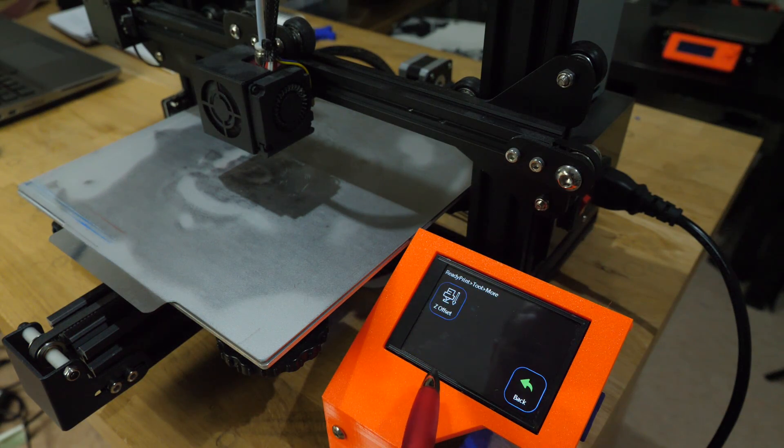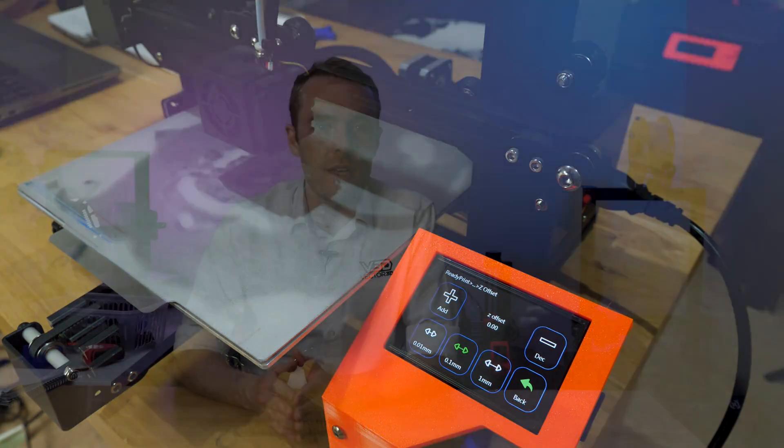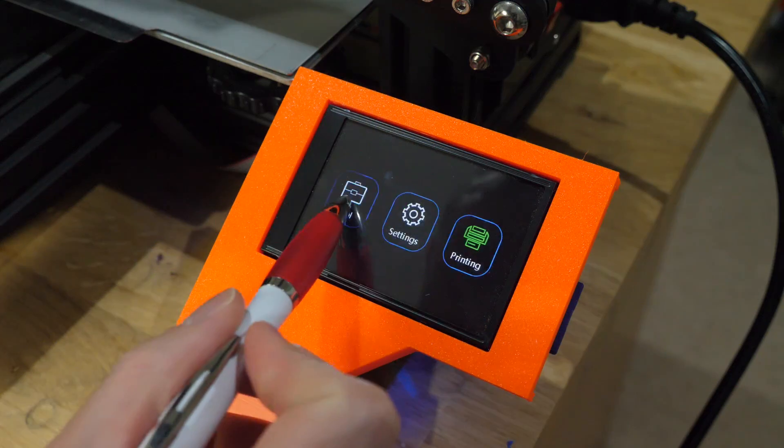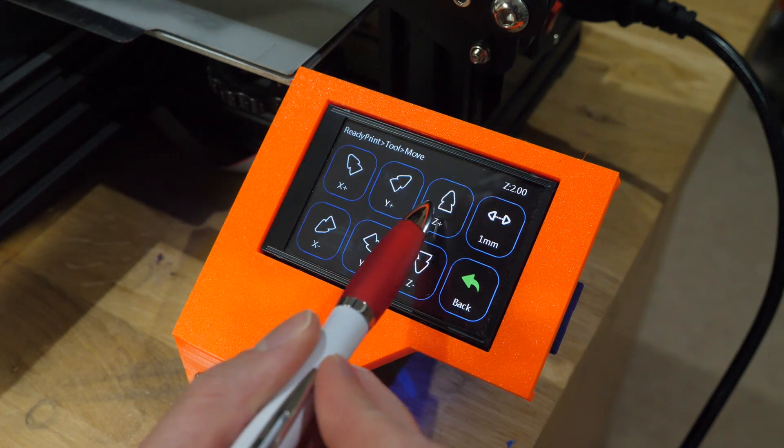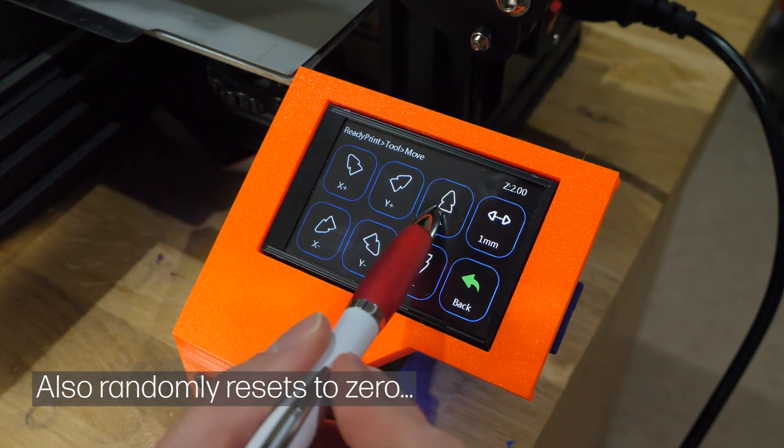The functionality of the TFT is really good. It's worth noting that it doesn't function the same way as a graphical LCD — it has its own independent processor and essentially acts like a mini computer connected over USB that sends commands to the control board. On the surface the interface offers a very similar selection of controls, but it's worth keeping in mind for upgraders and modders. Unfortunately the move functions are kind of confusing — the X and Y arrows point diagonally for some reason and the arrangement is not particularly intuitive.